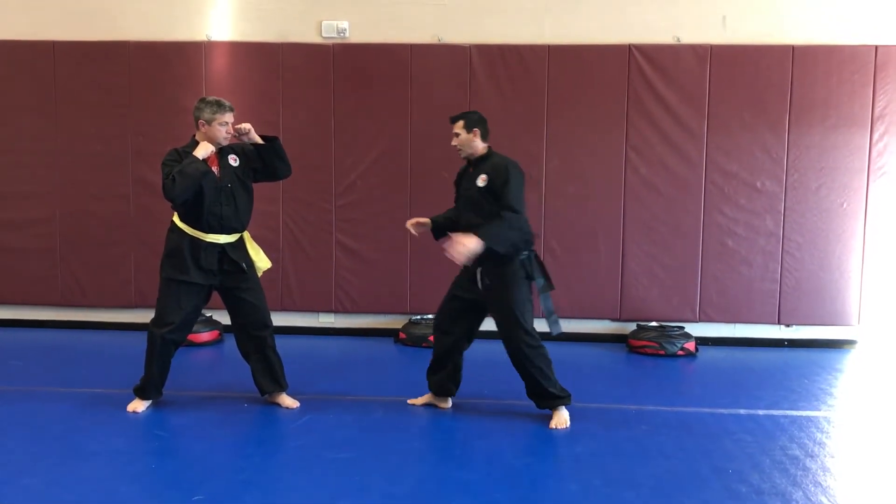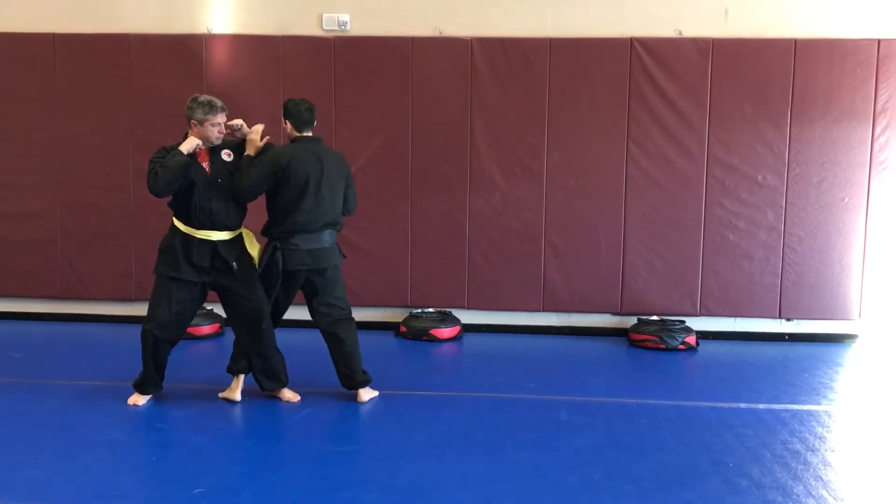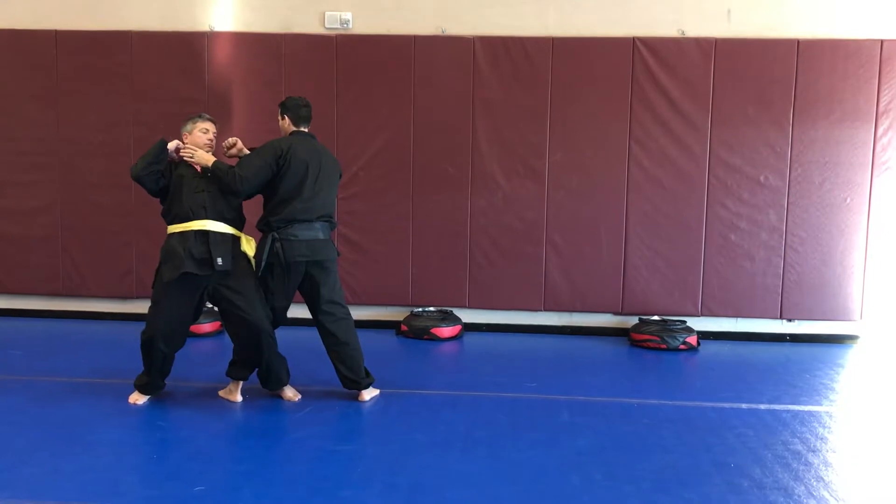Or I can do the back. I've got my kick here, land, go behind. And you can kind of tell what's going to happen from there.